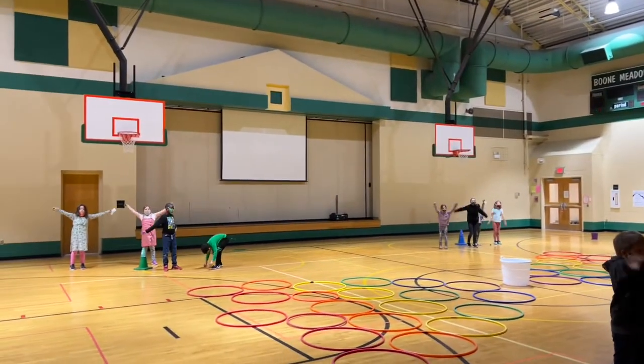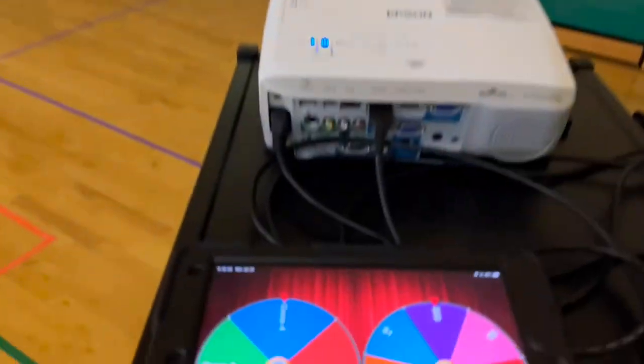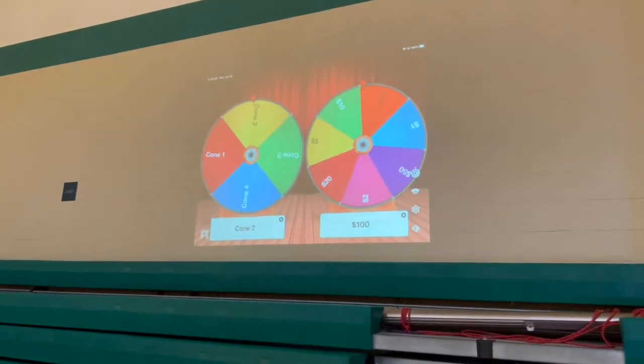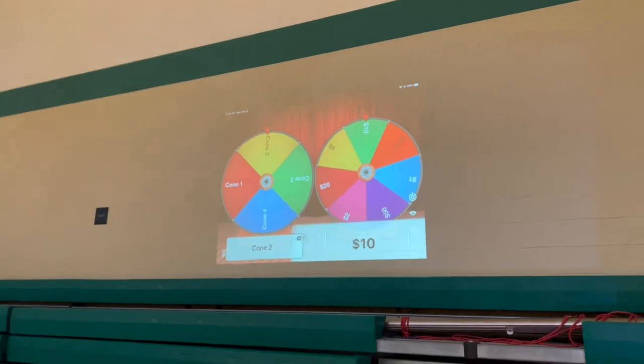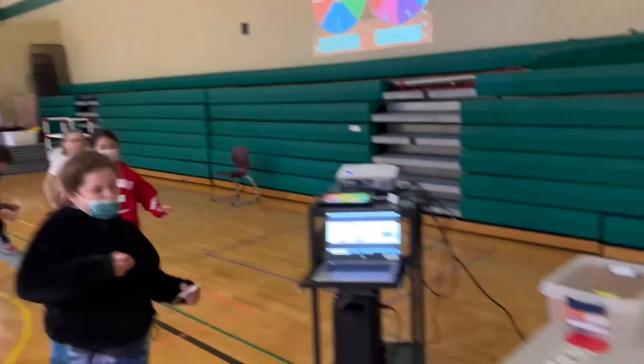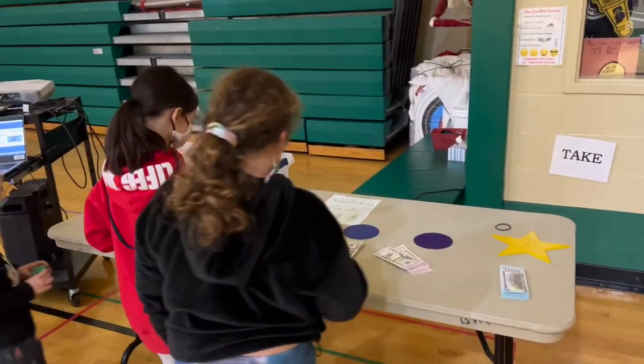Let's see who gets lucky this round. Cone 2, $10 — congratulations, cone 2. Each person gets a $10 bill.